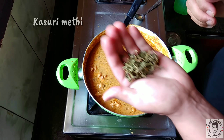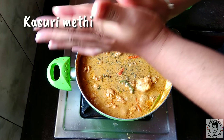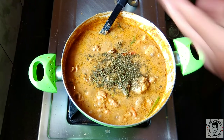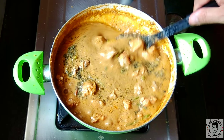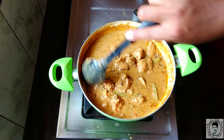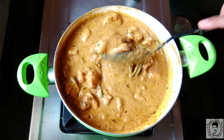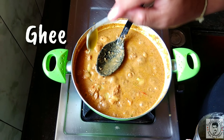Now add some kasuri methi — that's dry fenugreek leaves — crush them and add. Mix well; this gives it a nice taste and beautiful flavor. Finally, add one teaspoon of ghee to finish off the dish. The famous Mughalai chicken is now ready.